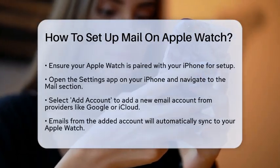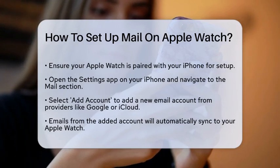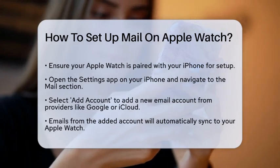First, you need to ensure your Apple Watch is paired with your iPhone, as most of the setup is done through the iPhone.